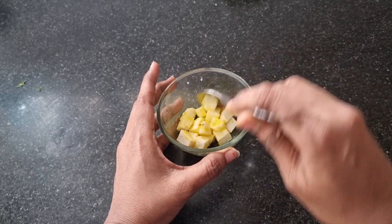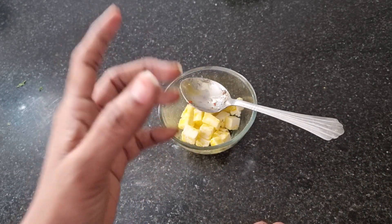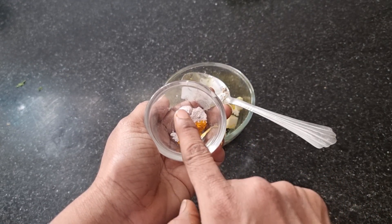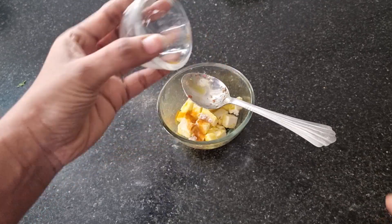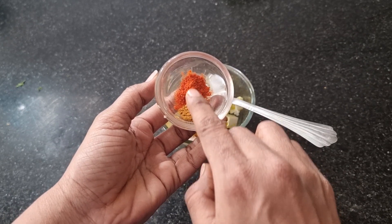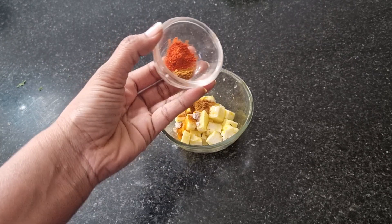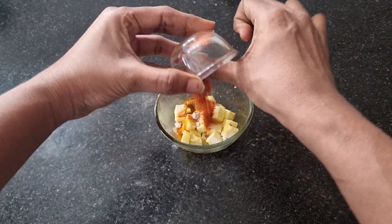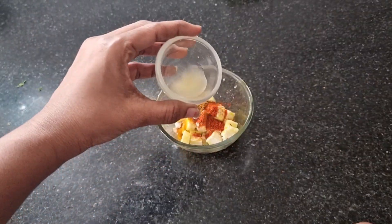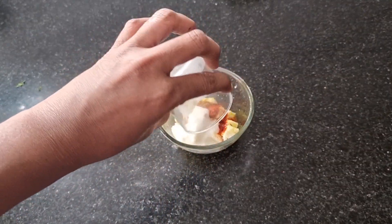If you want to use the charcoal smokey smell, you can use mustard oil and black salt. Now I will add turmeric — 1/8 teaspoon — and black salt. Black salt is compulsory. Add 1/8 teaspoon garam masala, 1/8 teaspoon red chili powder. Black salt and mustard oil give a full smokey effect. Add 1/4 teaspoon lemon juice and 1 teaspoon curd.